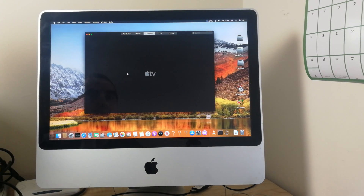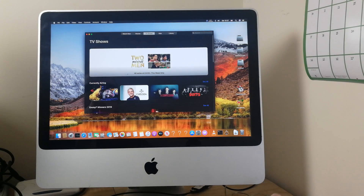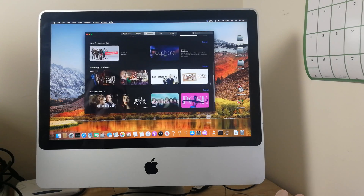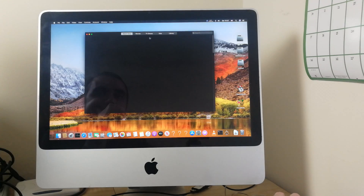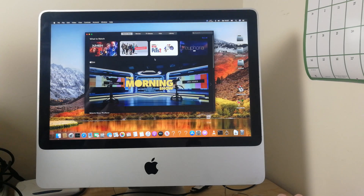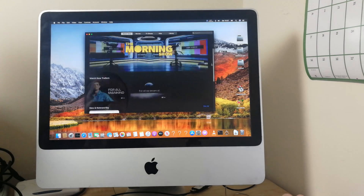Even Apple TV — the new feature built into macOS Catalina — works fine. Nice and responsive. This Mac is the A1224 model, Core 2 Duo.